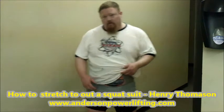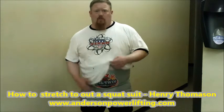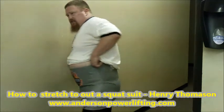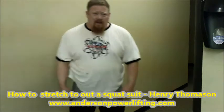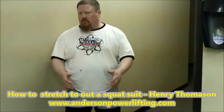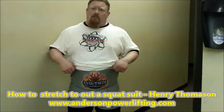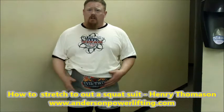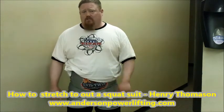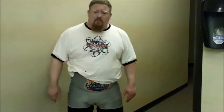I stretched the suit out and we got 11 and a half inches on the suit. It took me probably about 15 to 20 minutes to put it on with the compression shorts. Right now it's extremely tight around the locked down legs, but I'm assuming a little water or more stretching later on will fix it. We got the Evil Twin single ply leg and brief — hopefully this will get us to 1300 this weekend putting it over the boss suit. If you've got any questions, check out AndersonPowerLift.com or TitanSupportSystems.com, or hit me up on Facebook. Hope this video helps.